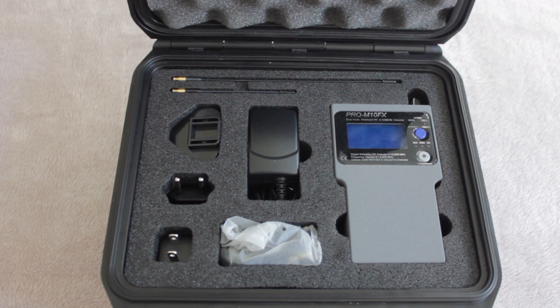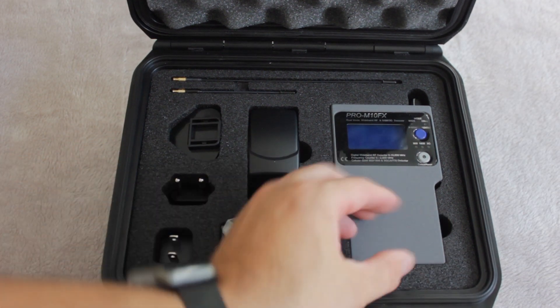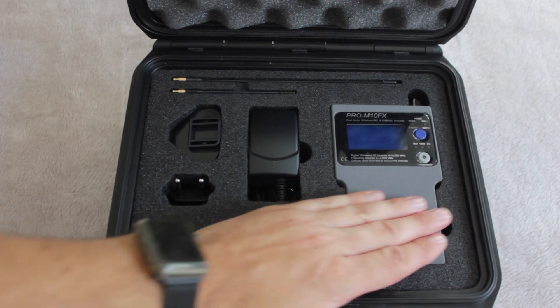One of my favorite pieces of kit from JJN is the WAM108T — if you haven't seen it, I recommend watching the video I've already done on that product. As a radio frequency detector, this device can also be used as a radio frequency analyzer in certain circumstances. It detects radio frequencies ranging from 1 to 10,000 megahertz, or 10 gigahertz, and it's a handheld device — very well designed, simple but effective.